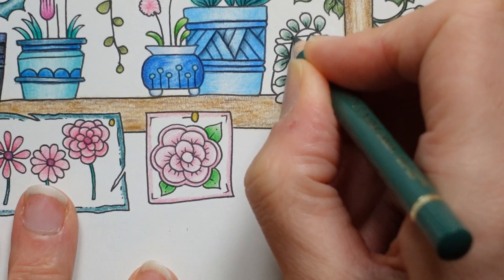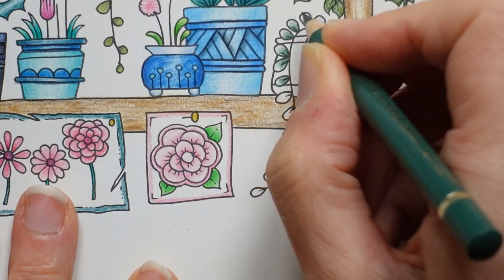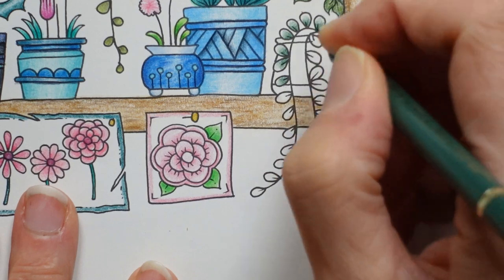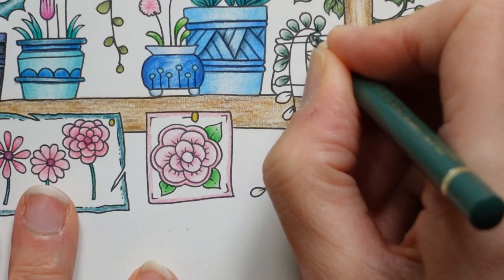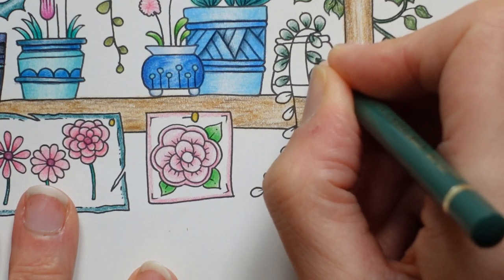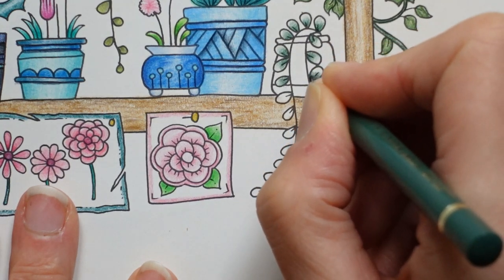I'm trying to just darken up these bases. I want quite a — the last one we did yesterday, you can't see. I didn't quite get the contrast enough between the two colours, so I want to make sure I do that this time. I want to see that that base is really dark.